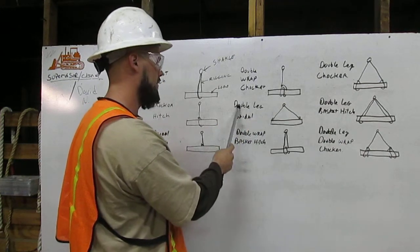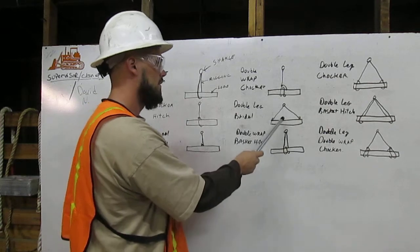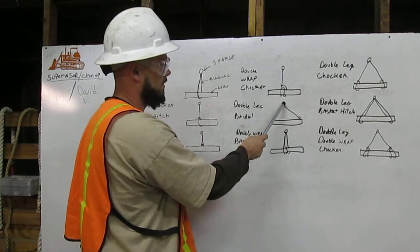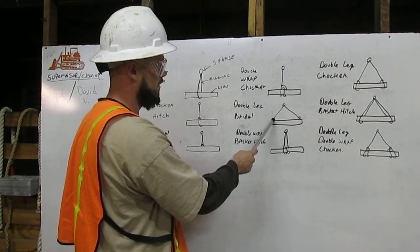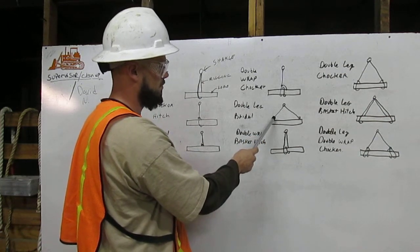Down here, we have the double leg bridle. From the shackle, we have a leg that extends to one end of the load and attaches itself just above the load.